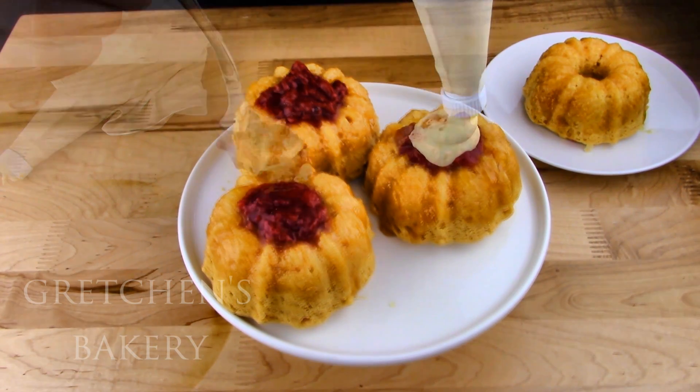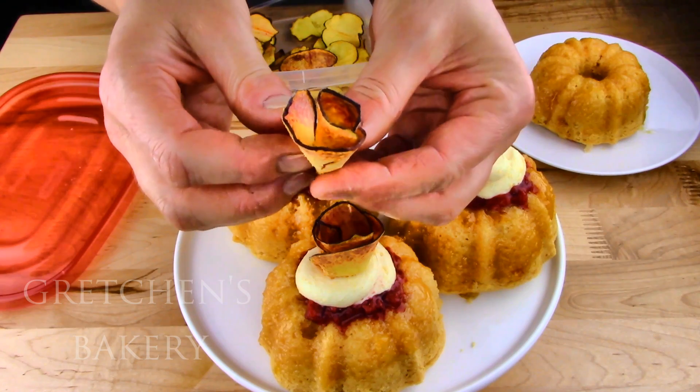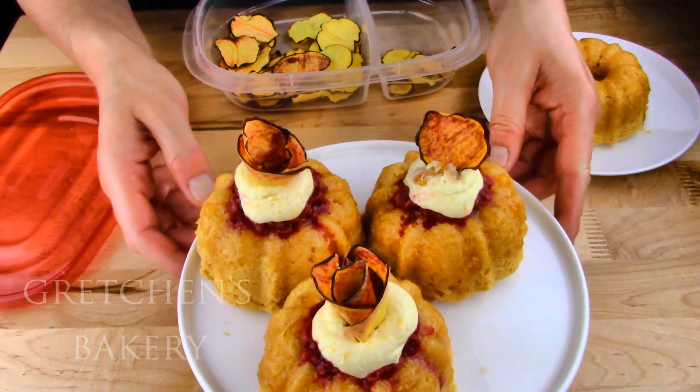A bit more buttercream on top, and then I have some dehydrated peaches — this is an optional step of course, but it really makes this whole dessert pop. Folded to look like a rosebud. Pretty, pretty fairy cakes and so good.